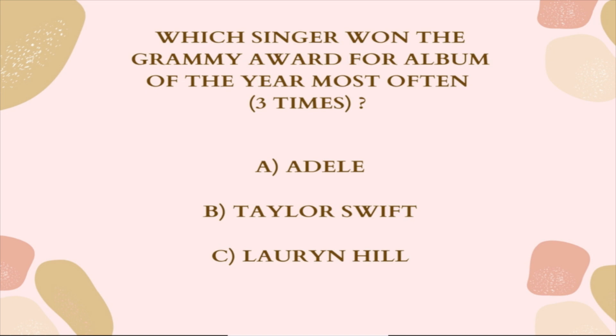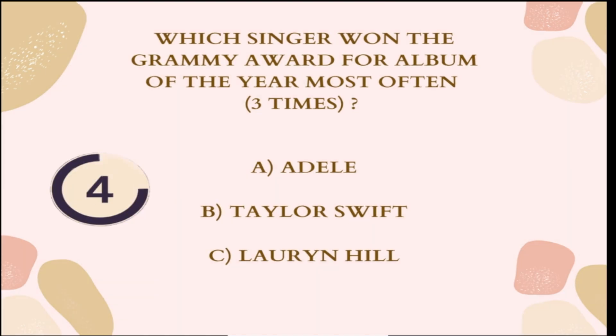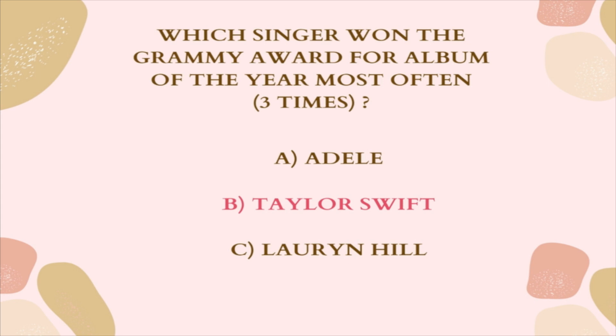Question 3: Which singer won the Grammy Award for Album of the Year most often — three times? A. Adele, B. Taylor Swift, or C. Lauryn Hill. The correct answer is B, Taylor Swift.